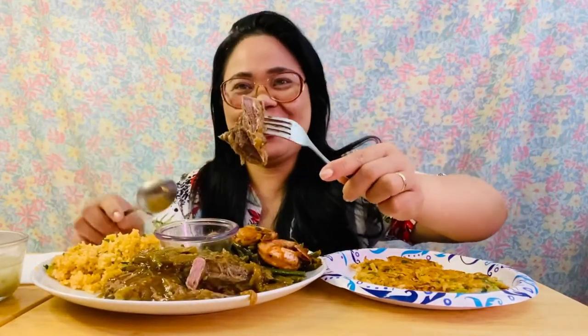This beef — look at that! That's a big bite. Pardon me. So good!